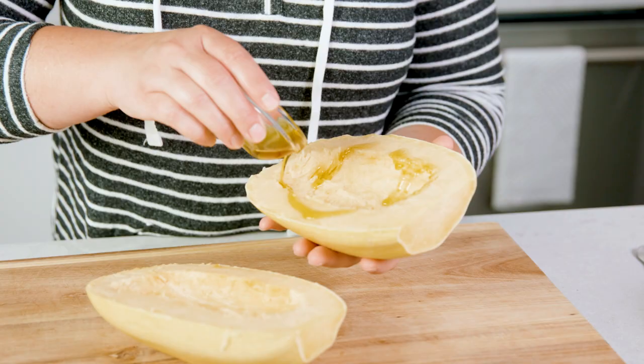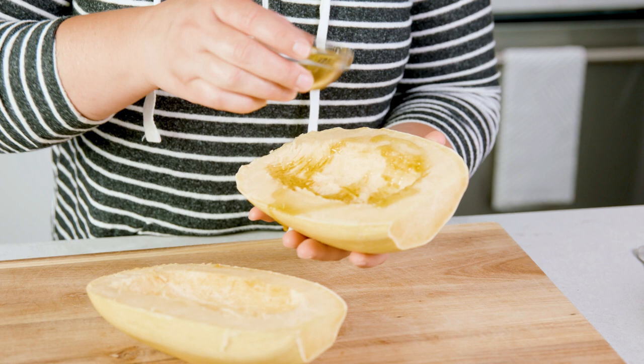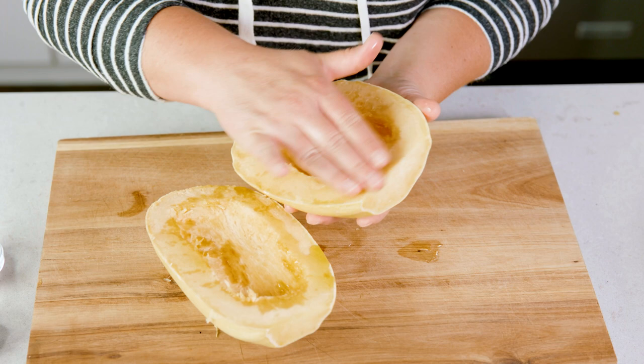If you want to save the seeds to roast for later, go right ahead — we have tips and tricks over on our website. Next, we're going to drizzle these with a little bit of olive oil, or your favorite cooking oil. I'm using about a tablespoon, and it absorbs right in. Give it a little rub to make sure that oil is all over.